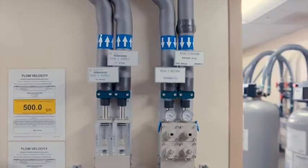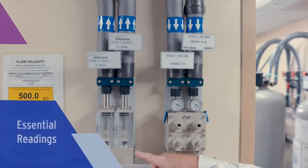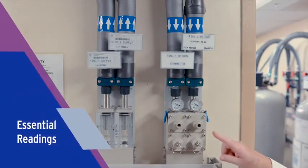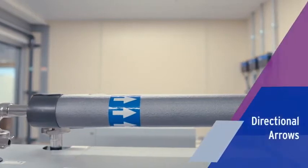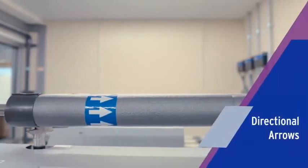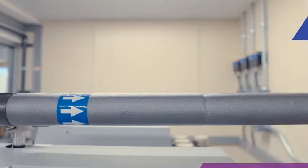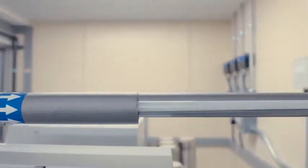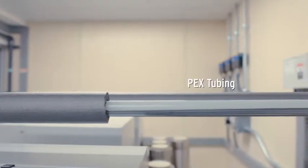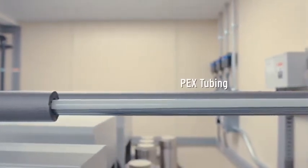Notice how the ring unit is on the wall along with your supply flow meter and return pressure regulator for monitoring essential readings. We include directional arrows during the installation to help ensure you can quickly identify supply and return flow direction.